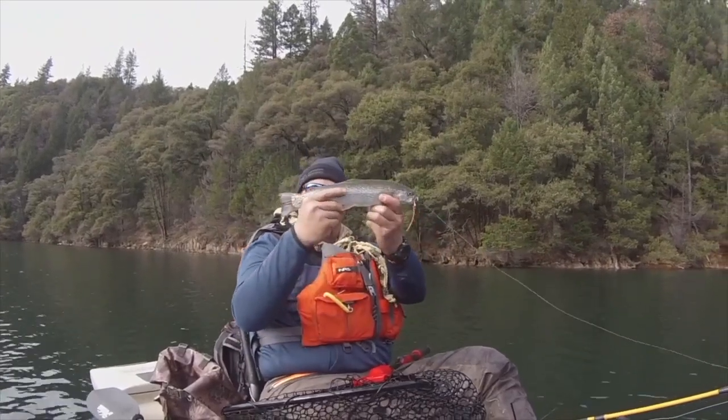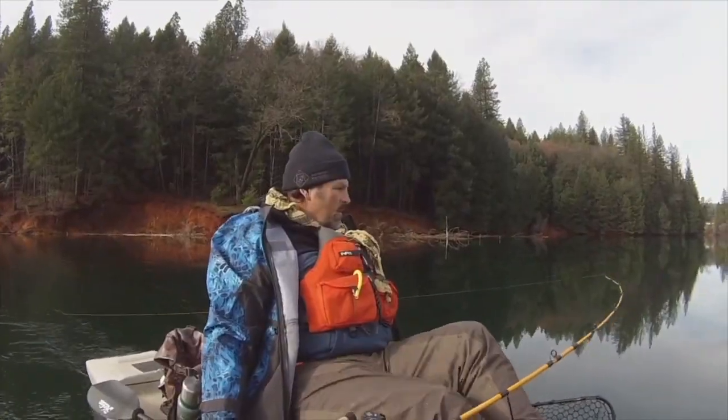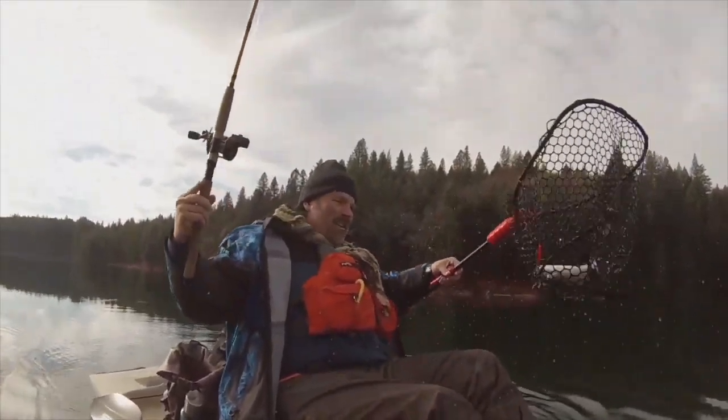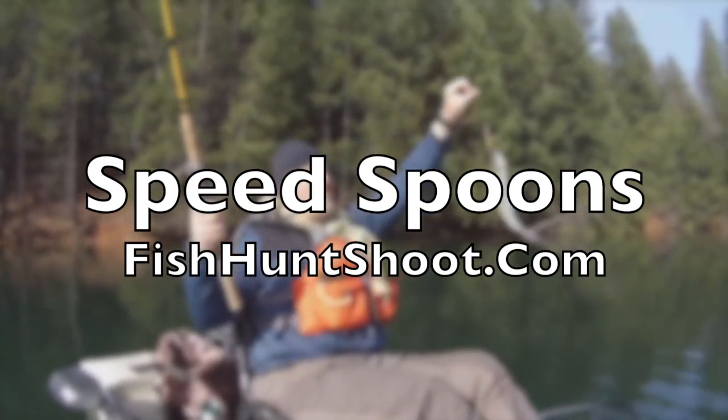Speed Spoons — troll them, cast them, or jig them. If you want to get aggressive with trout, get a set of Kel Kellogg's Speed Spoons and get your fish on. Available at the fishhuntshoot.com website.